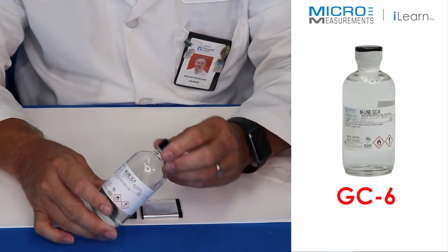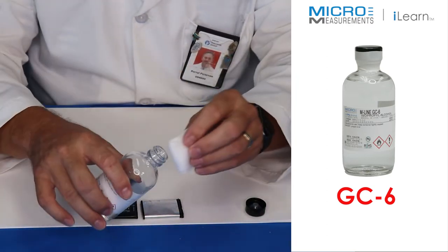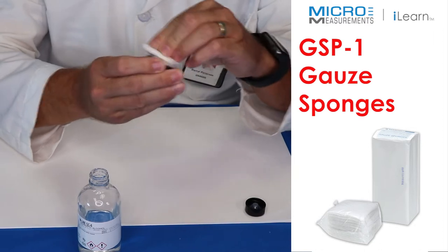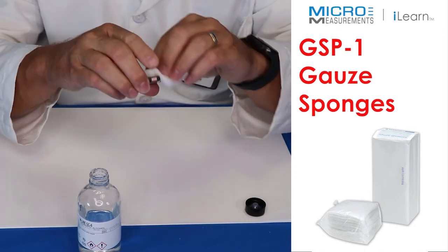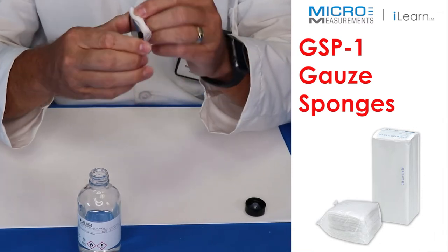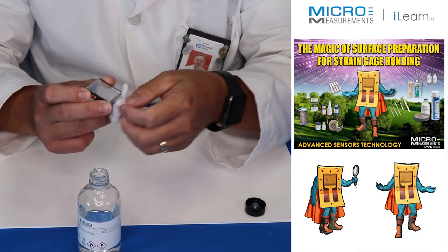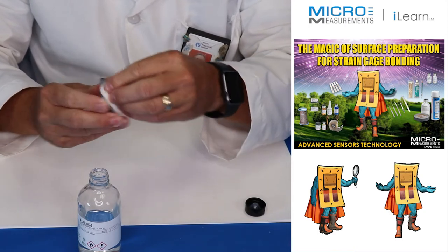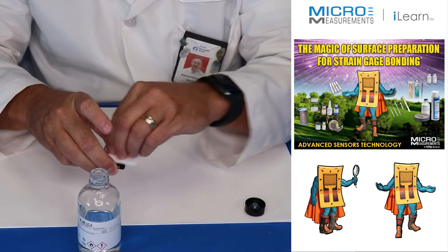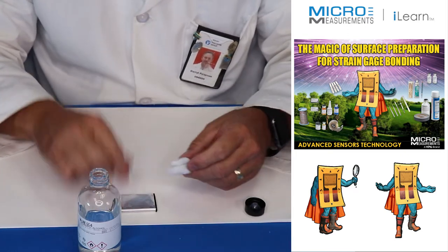I'm going to locate the GC6 isopropyl alcohol, take a gauze pad, fold it up, pour a little bit onto the pad, and clean off all the surfaces of this battery. It's pretty small so it's easy to get clean, and it's already starting from a pretty clean condition. The biggest thing here is we pulled some of the labeling off, so we want to make sure we get all that mastic off that could prevent the strain gauge adhesive from sticking.